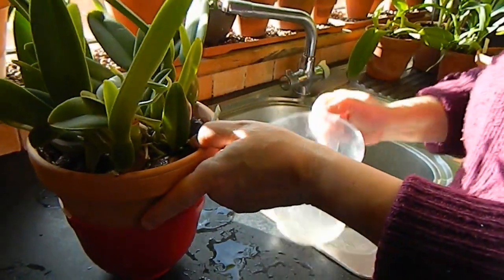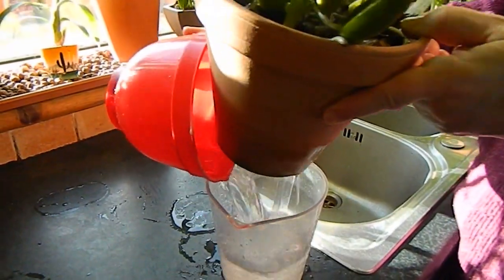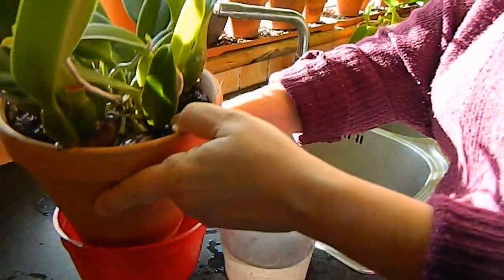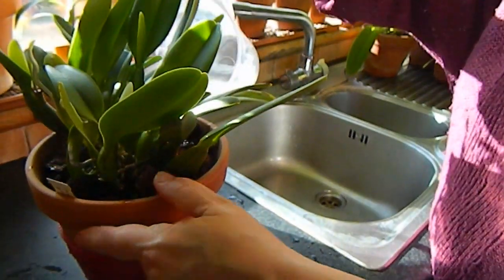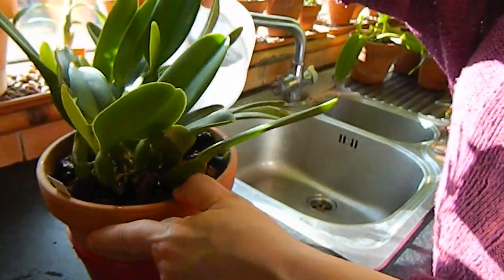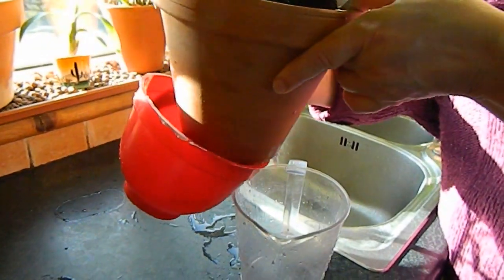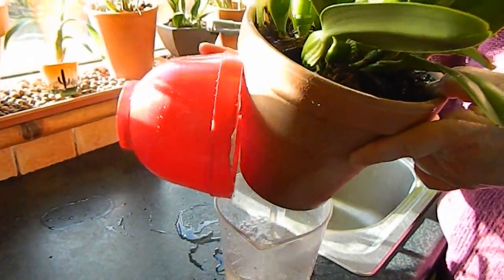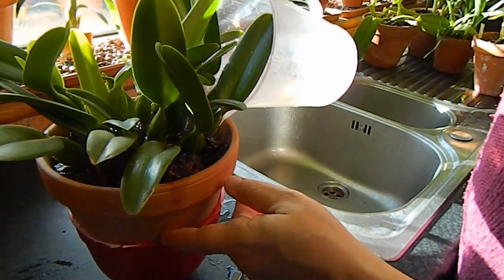I'm being as careful as I can not to get the water on any new growths. I just do this for a few minutes, and it's quicker than leaving the whole plant to sit in water for 10 minutes. I've got over 150 orchids, so anything that saves time is good for me.